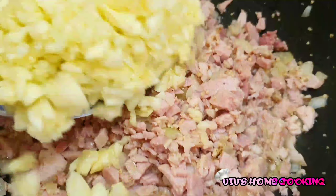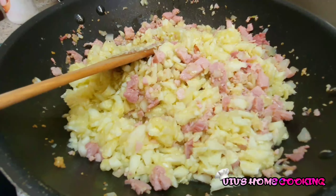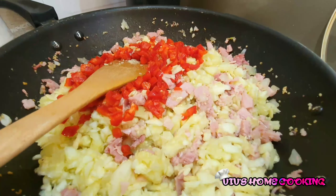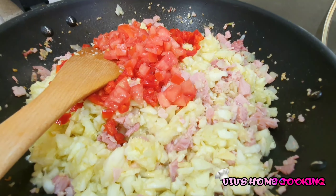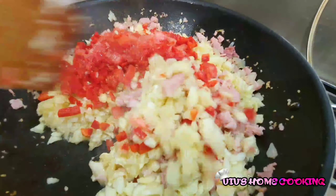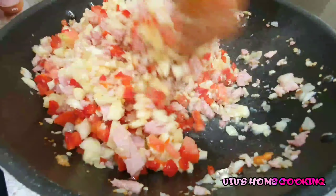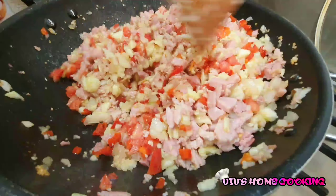And now we're starting to add the flesh of the zucchini, the capsicum or bell pepper, followed by the tomatoes. And last, just a hint of salt. I'm starting to mix them, combine them, and incorporate them all together before we cover it and leave it simmering for about 5 to 10 minutes.